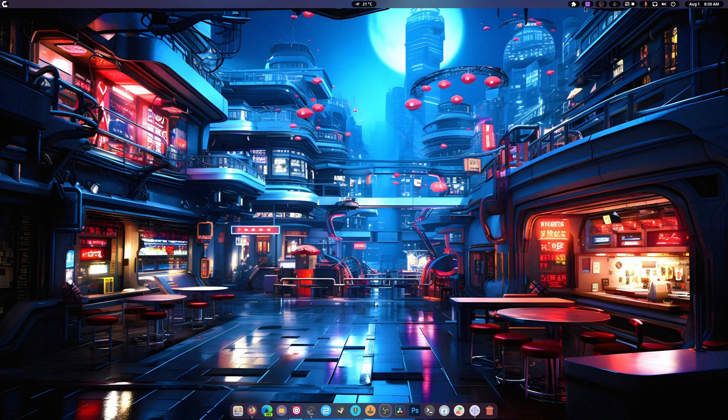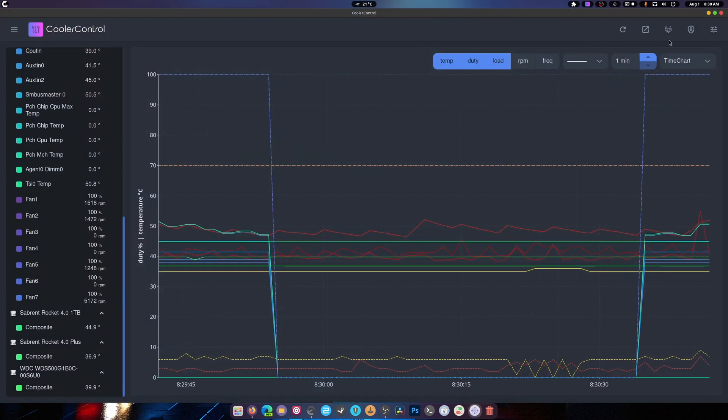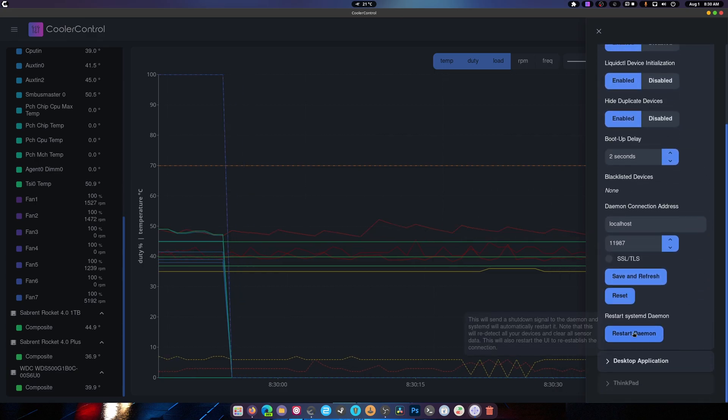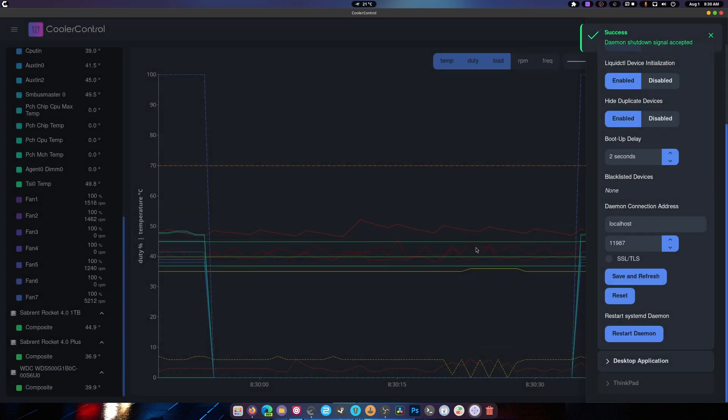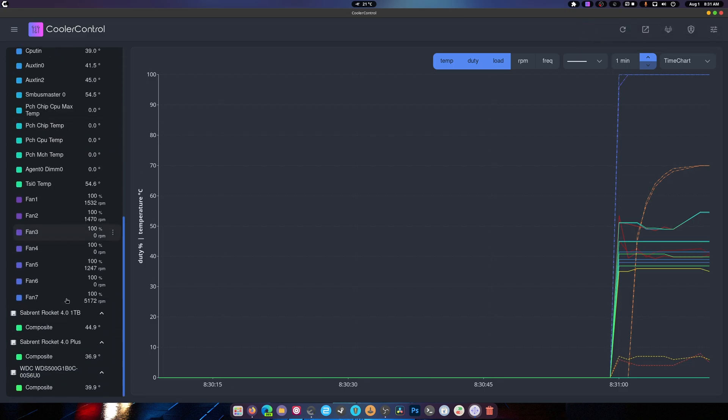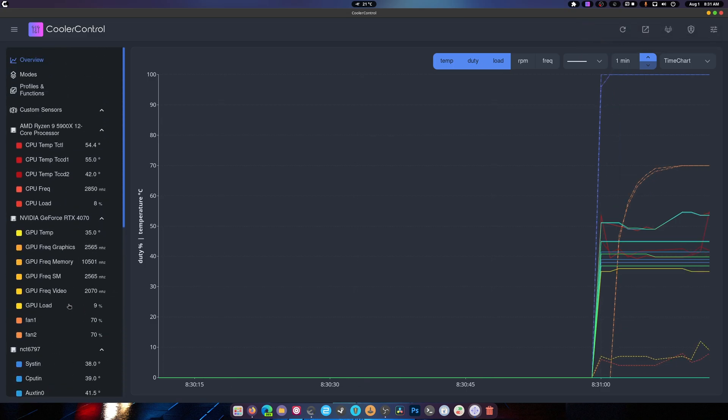If you still have CoolerControl open, bring it back up, go to the Daemon section, and hit Restart. What that will do is reload the entire program and show any new sensors that weren't showing up before. It takes a couple of seconds to reload all the new sensors. And there you go — now I have everything showing up.